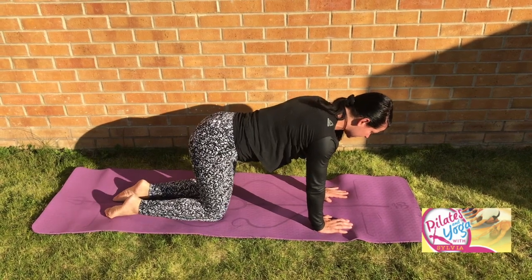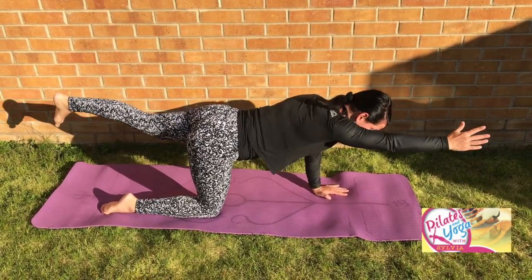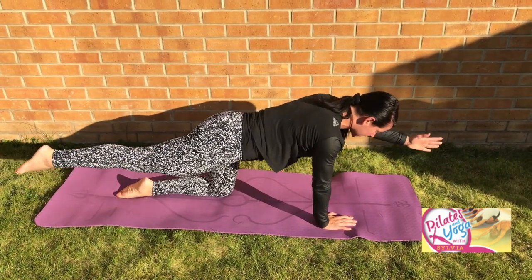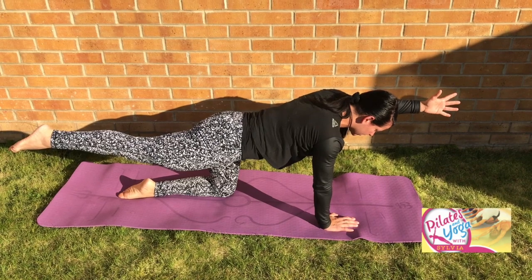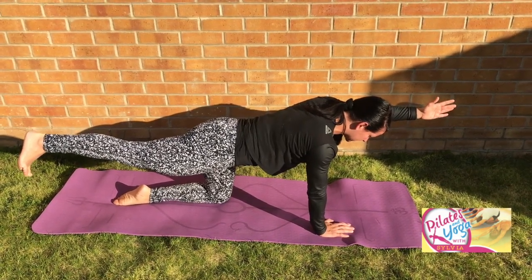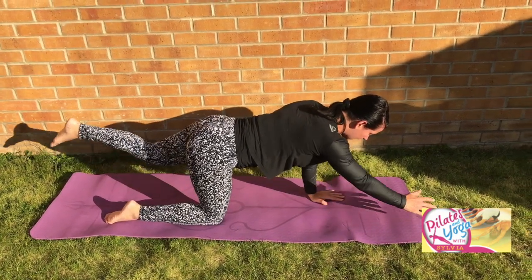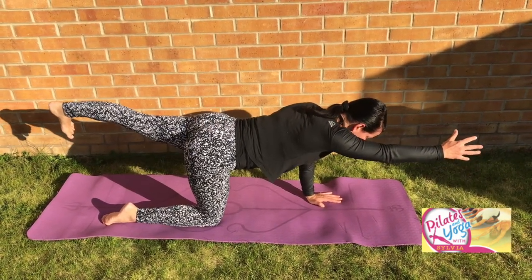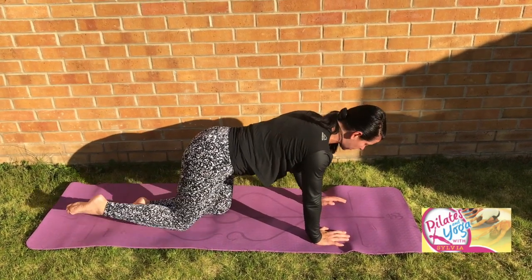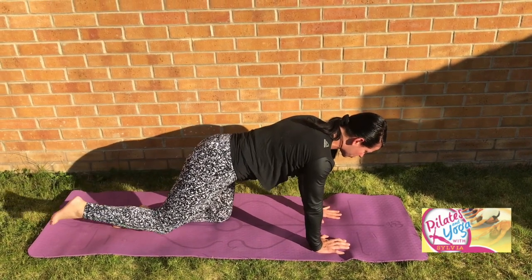Let's do another couple here. If you want to work a little harder, next time as you extend your arm and leg, hold it for a breath. Keep pressing into the heel, reaching through the fingertips, then release back and down. Breathing out as you reach, and breathing in as you find your way back to center. Think about keeping your powerhouse nice and strong and then moving through the limbs, controlled.